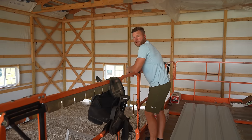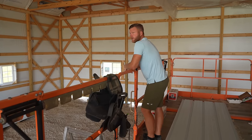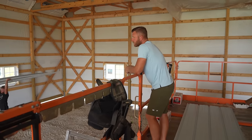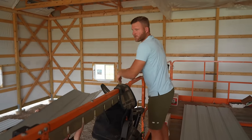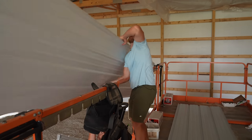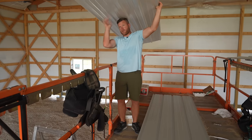If you hear some background noise, that's the gutter guy putting on gutters. That's Scotty — he's been doing our gutters since around 2013 or 2014. AR Gutter Services, northern Illinois, if you need some gutters.